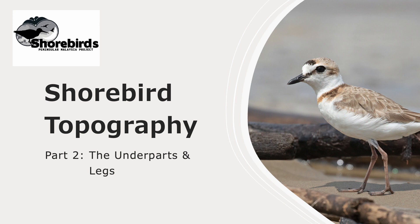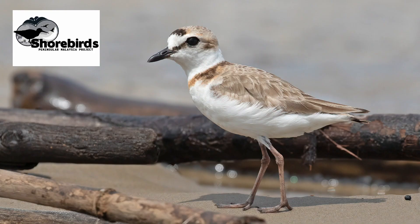This is part two of a series on shorebird topography, in which we'll be looking at the underparts and the legs. In part one we looked at the head, and if you missed that video there'll be a link below that you can click on.